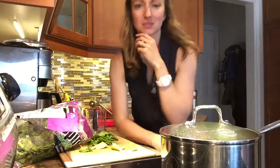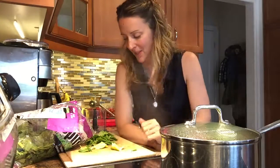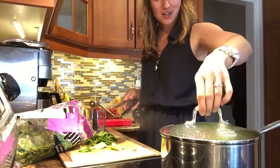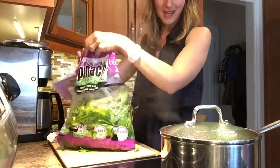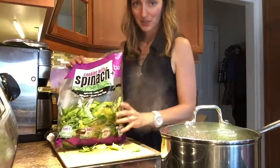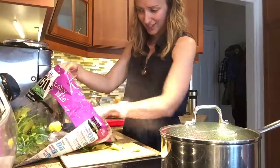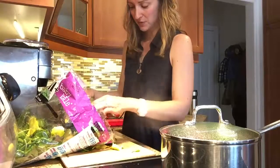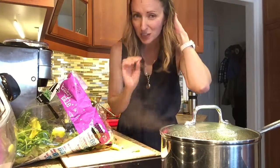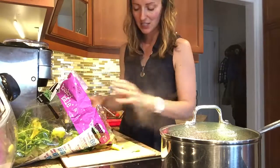Hi guys! I just wanted to show you my kale ice cubes and how I make them — it's really easy. What I have here is a big giant bag of kale. It's a kale-spinach mix, but I hardly ate any of it and it's getting on the downside of good. I'm picking through, taking out the worst pieces — it's still perfect for making ice cubes, just not good enough for a straight-up salad.